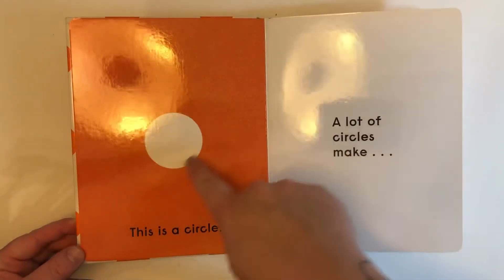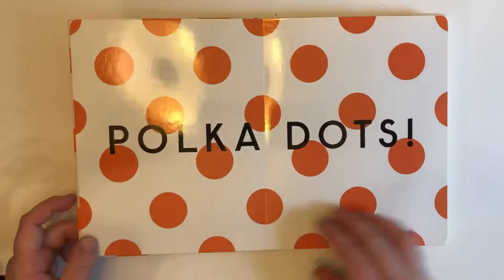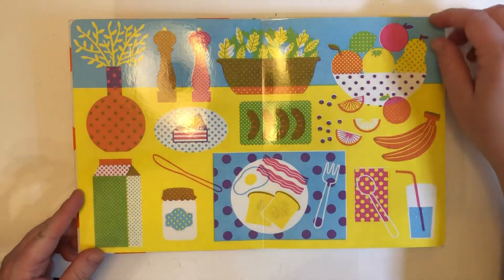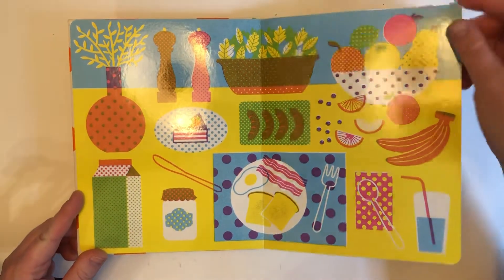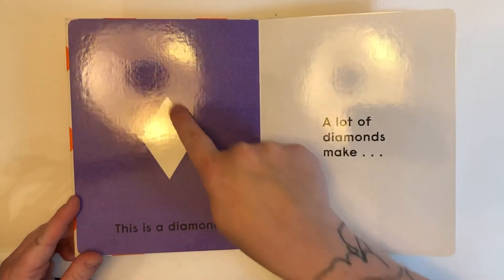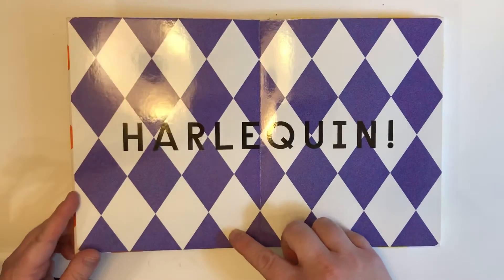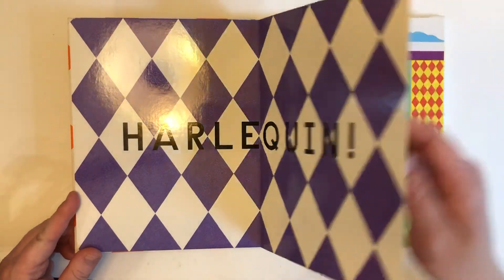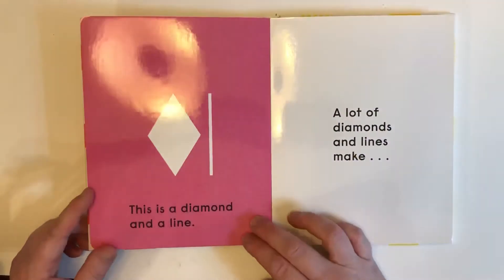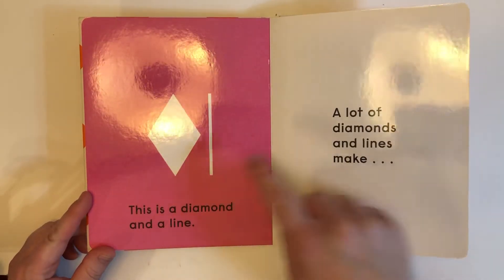This is a circle. A lot of circles make polka dots. Look at all the beautiful polka dots. This is a diamond. A lot of diamonds make harlequin.